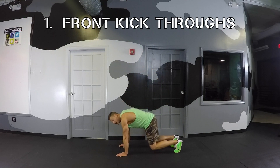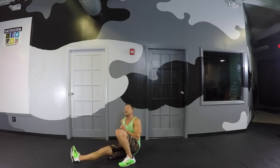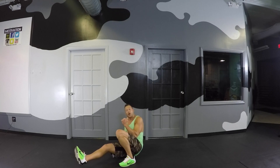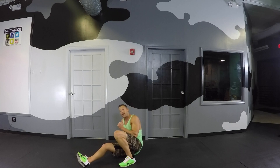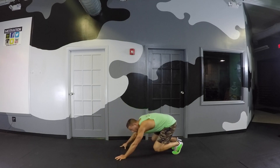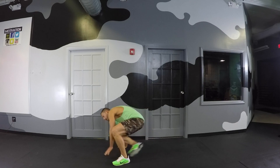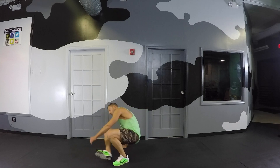Start down, knees bent 90 degrees, flat back. Load it back, step out, kick it through — jab that elbow into the hip and then jump back to the start position. Start off slow and work your way up. This is the beginning of the movement right here: step out, sit through, come back in.